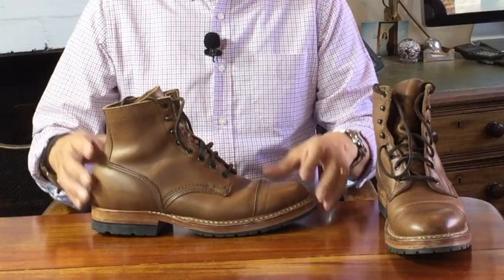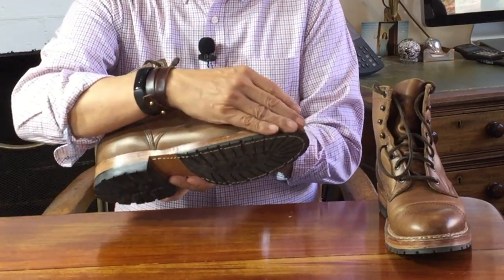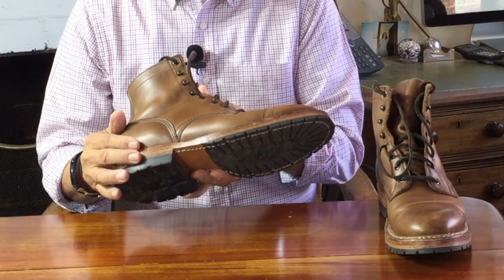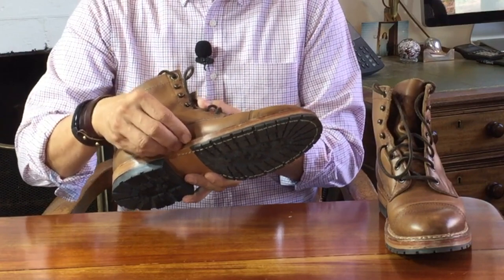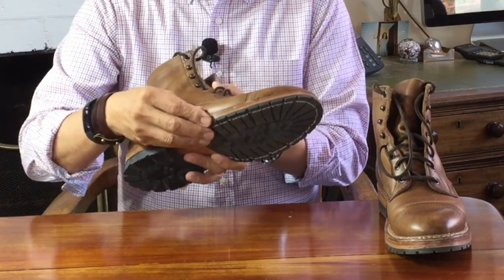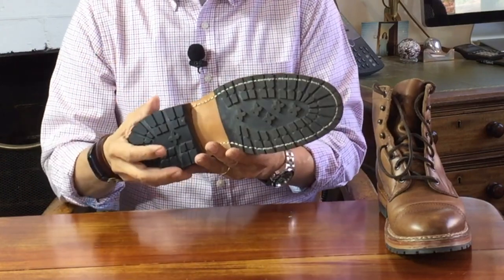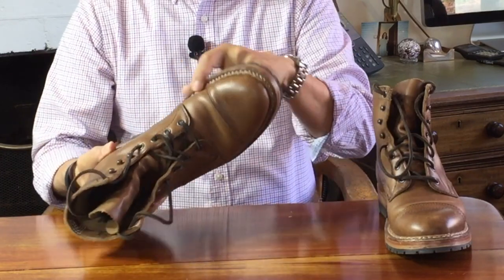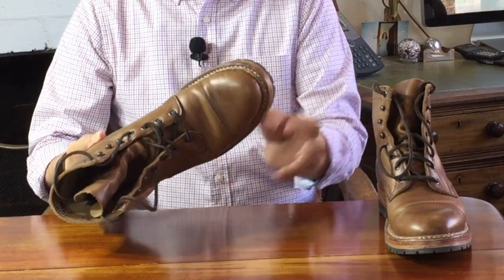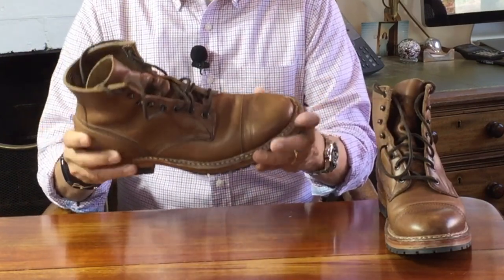Now let's turn to construction — starting at the bottom. This is built on a lugged rubber half sole that is attached to a leather midsole that for others would be considered an outsole. That in turn is attached to another slab of leather as another midsole. The rubber lug sole is softer than you'd expect commando lugs to be, and is shock-absorbing and very grippy. The uppers are attached to the sole with what is essentially a 270-degree stitch-down construction, but with a twist.